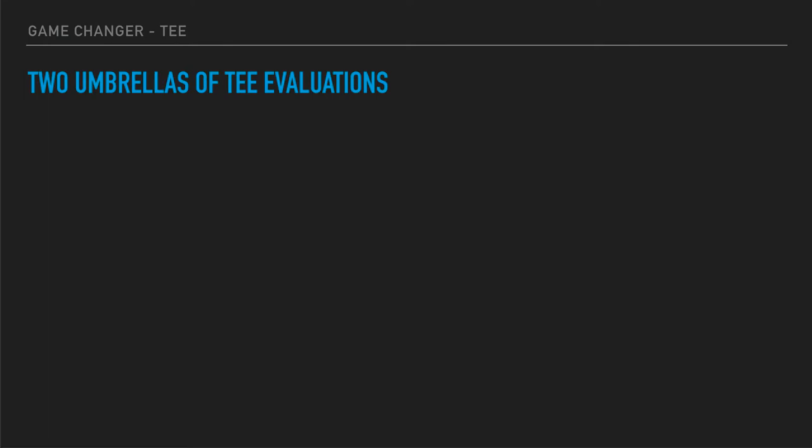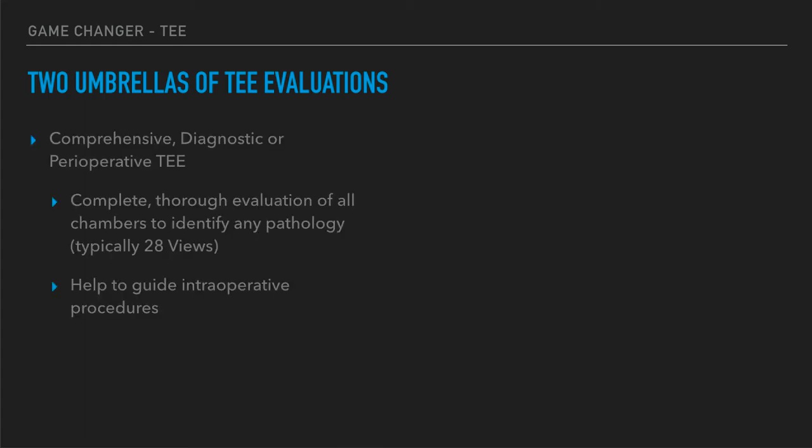There are two umbrellas of transesophageal echo evaluation. The first is comprehensive diagnostic or perioperative TEE — what our consultants typically do, either when you order a TEE for cardiology or when they're doing it in the anesthesia OR. It's really comprehensive, going through 28 views, and has the additional advantage of guiding intraoperative procedures. They'll go through systolic and diastolic function, look at each valve for regurgitation or endocarditis, the atrial appendages — a thorough look at everything.